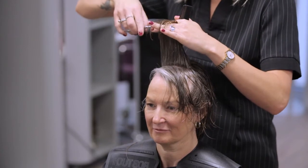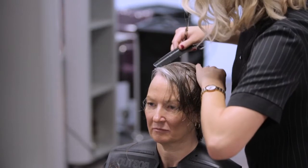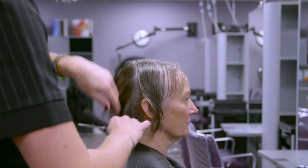Following the head shape round, continue to cut the hair either side of the section, working towards the front hairline. The stylist completes the uniform layer, cross checking for an even balance.